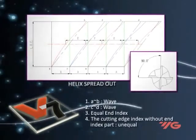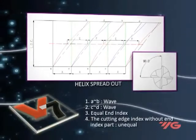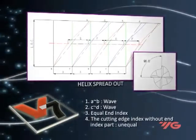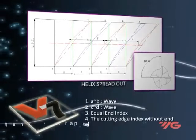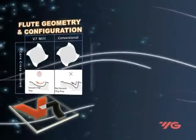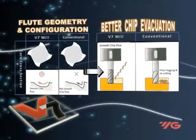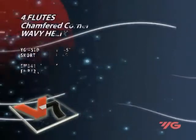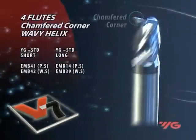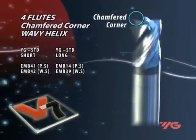The V7 have a unique flute geometry for better chip evacuation. The V7 tools are available with corner chamfered or corner radius, which increases corner strength and distributes heat.